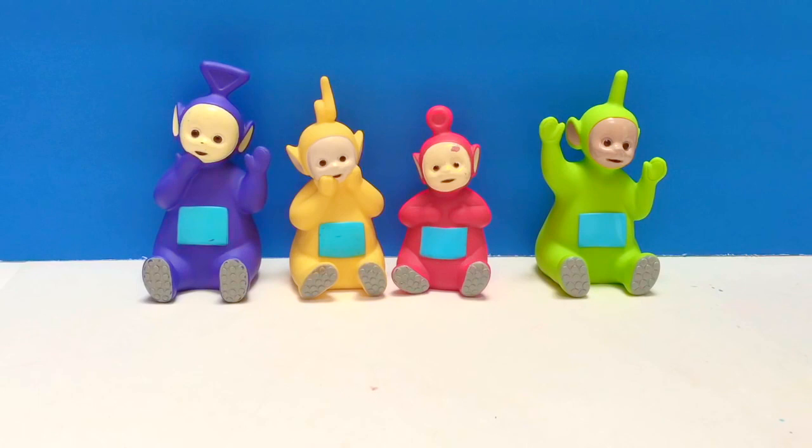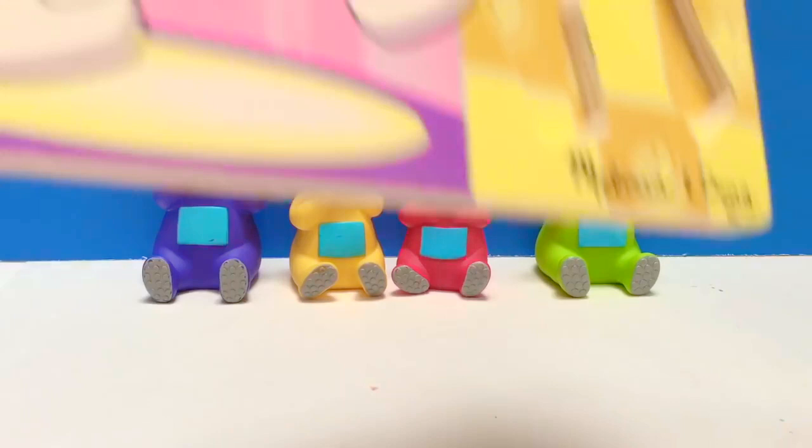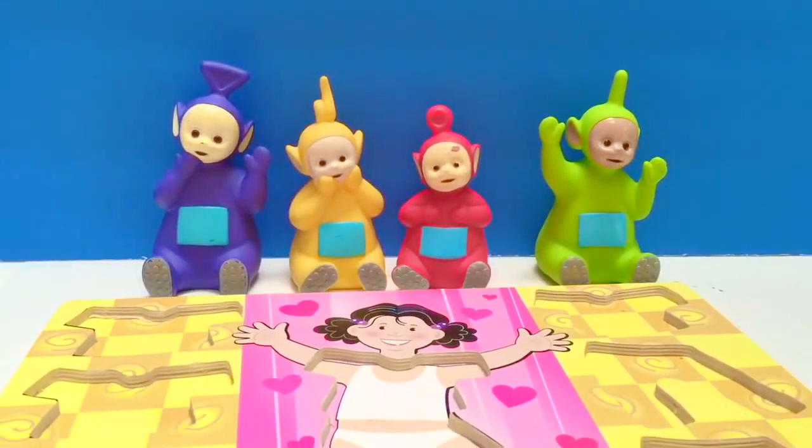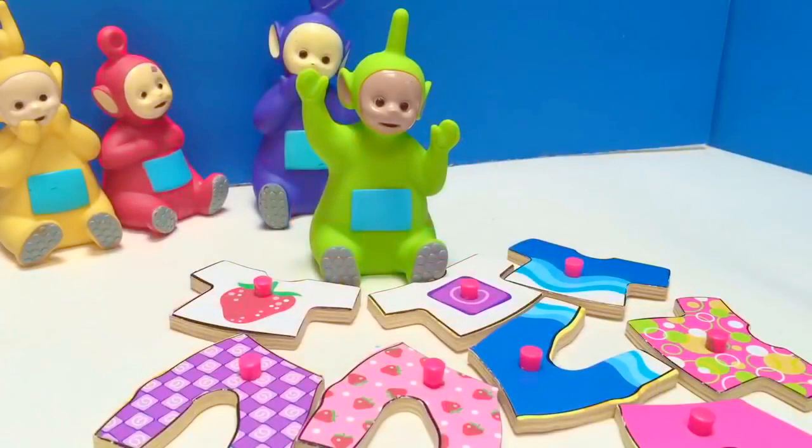Hello and welcome to Tiny Treasures. Today the Teletubbies are going to play a puzzle game and they're going to dress up the little girl in the puzzle. Let's go pick an outfit. Okay, it's Dipsy's turn first.